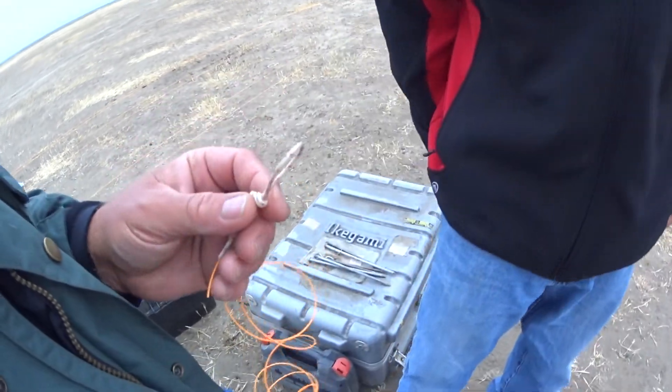Thank you, sir. There's no crosses. Thank you.